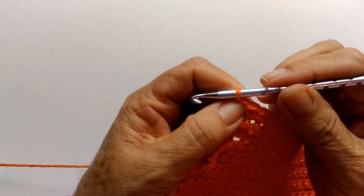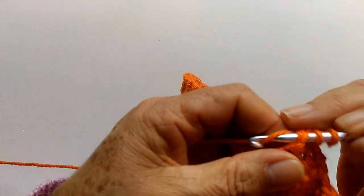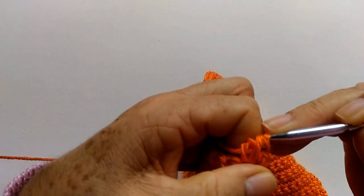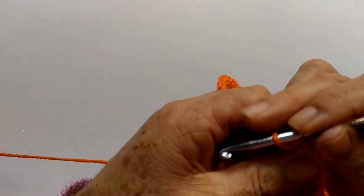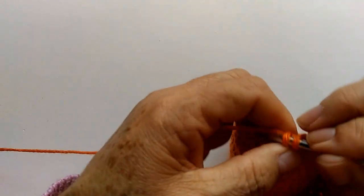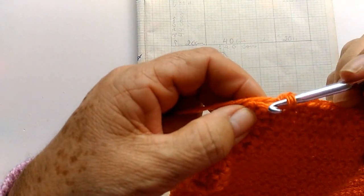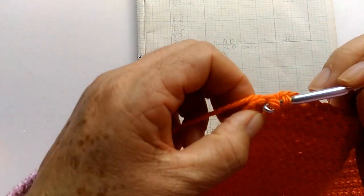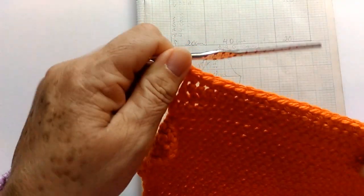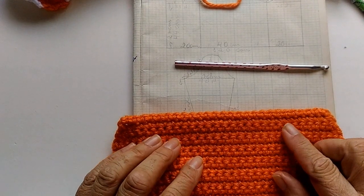Finalizei a carreira, fiz uma corrente, viro o trabalho pra poder estar diminuindo novamente. Aqui já fiz um meio ponto, mais meio ponto no próximo ponto. Laço a agulha e puxo todos de uma vez — a gente já diminuiu mais um ponto. No próximo ponto faço normal, e quando tiver faltando dois pontinhos pra terminar essa carreira, volto aqui novamente. Meu celular acabou desligando o que eu tava falando. Agora, nós vamos fazer um total de 18 carreiras, diminuindo um ponto a cada duas carreiras de cada lado.